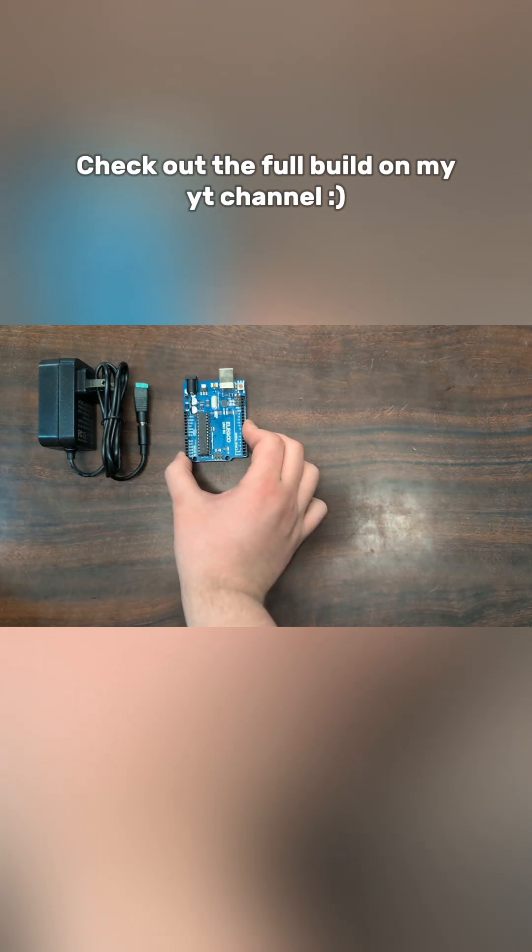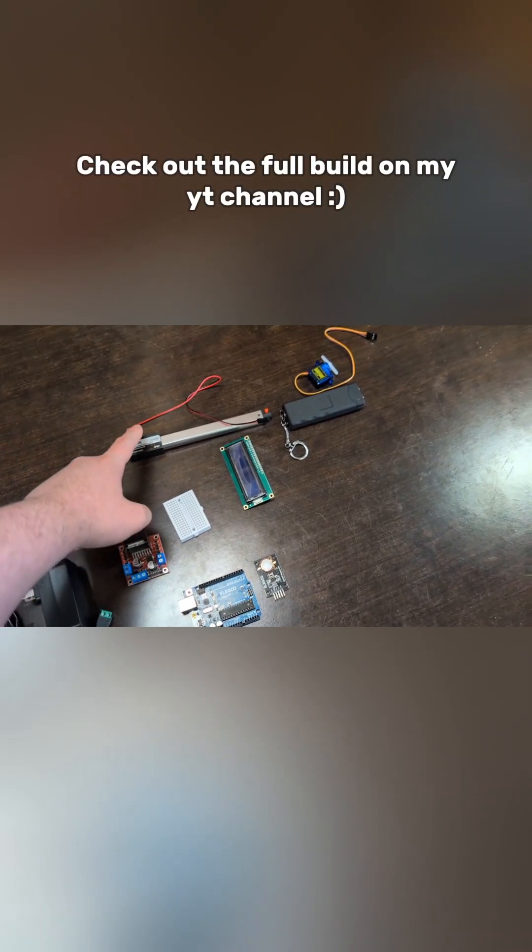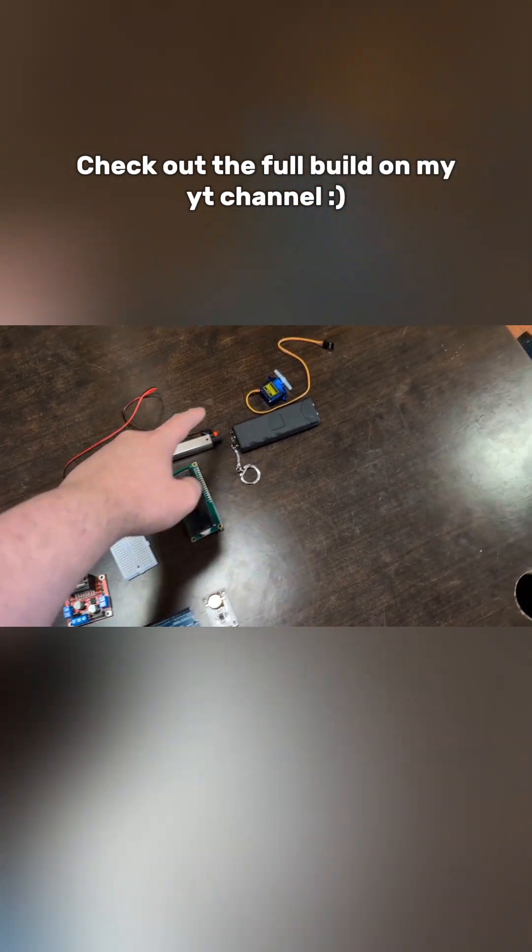Hi, an Arduino Uno, obviously. You'll need a LCD screwdriver. That guy communicates with the linear actuator, which pushes forward.